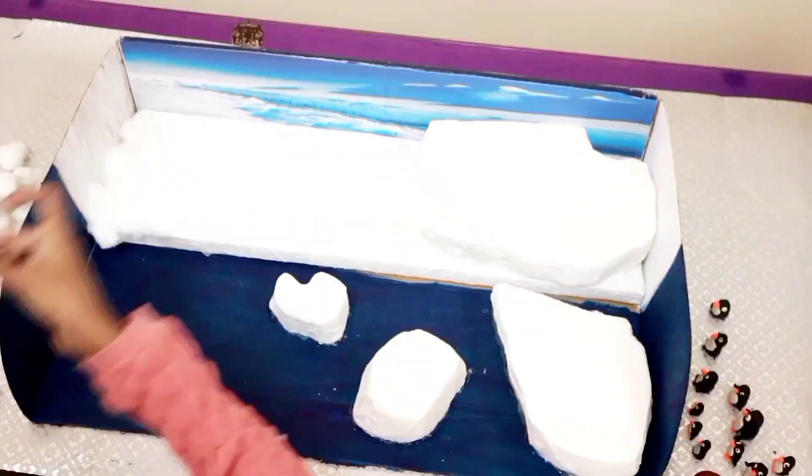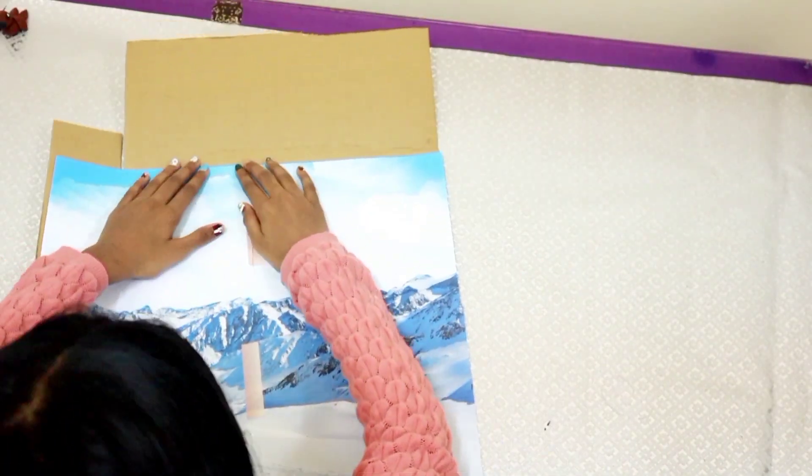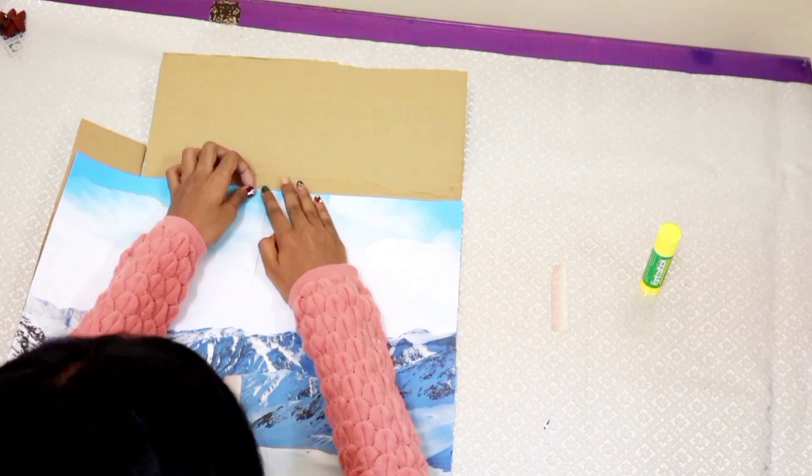I stuck cotton pieces on the land area to represent snow. Now, I made a larger backdrop and stuck it on a larger cardboard.